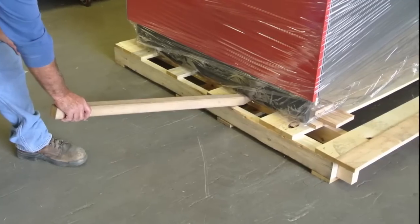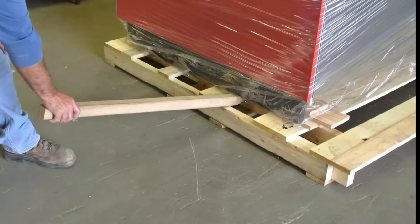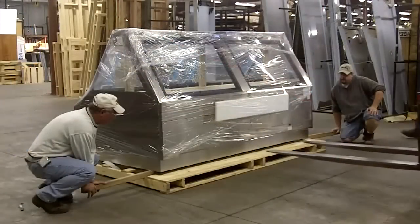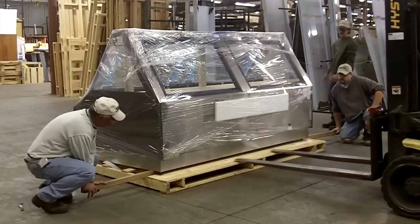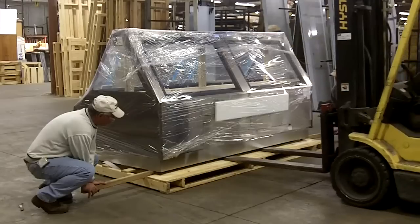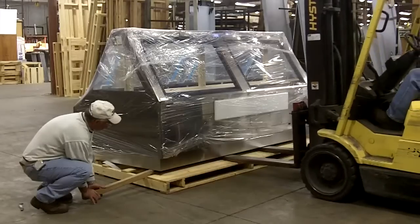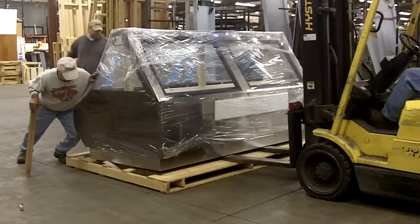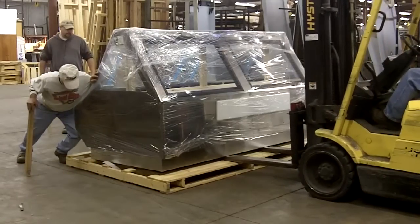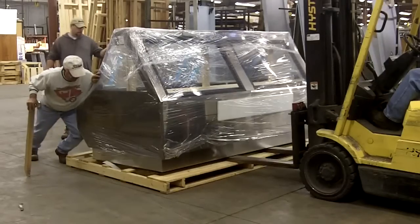Watch for piping or electrical junction boxes located under the case as you remove it from the pallet. Carefully push down on the bar to lift the case high enough for a forklift to slide between the bottom of the case and the pallet. Position two people on the front corners of the display case and apply pressure to the case to avoid the case and pallet from sliding away from the forklift.